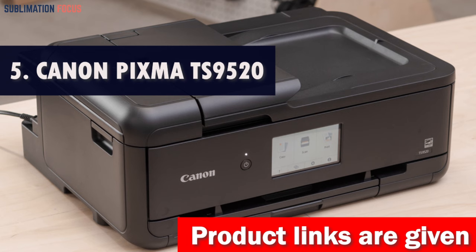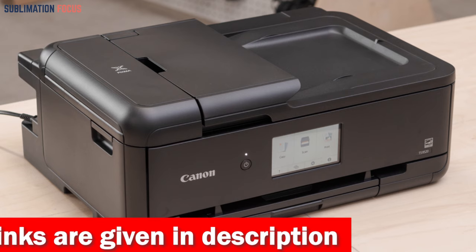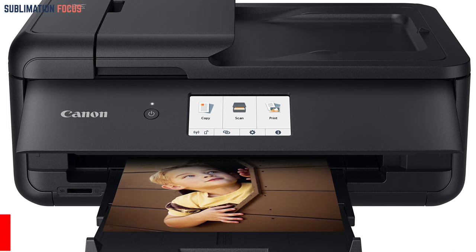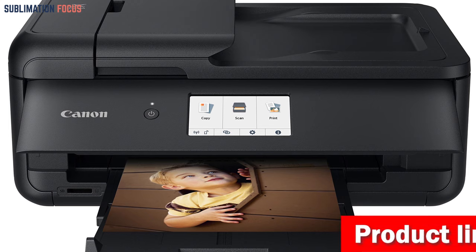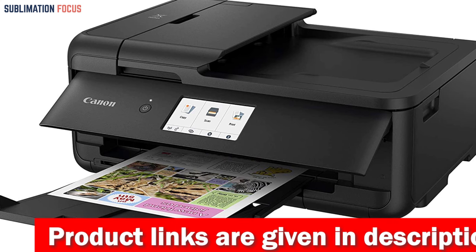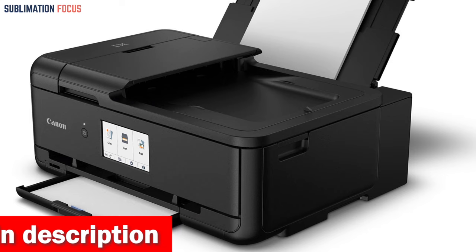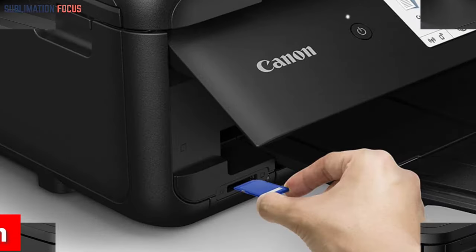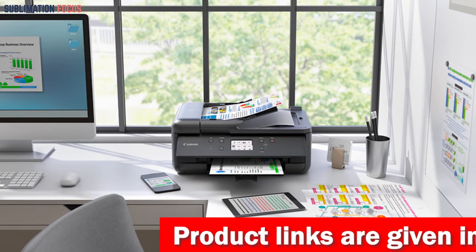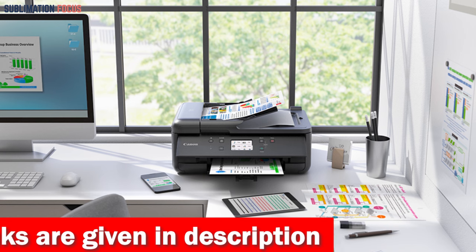Number five is the Canon Pixma TS9520 All-in-One Wireless Printer. This outstanding option features a state-of-the-art five-color individual ink system that produces sharp black text and stunning photos. The printer supports various paper types and sizes including 11 by 17 inches, making it perfect for printing larger cake designs. The Pixma TS9520 also boasts a flatbed scanner with an auto document feeder for multi-page documents. With USB, Wi-Fi, and Bluetooth connectivity options, this printer is easily accessible from multiple devices including smartphones and tablets.